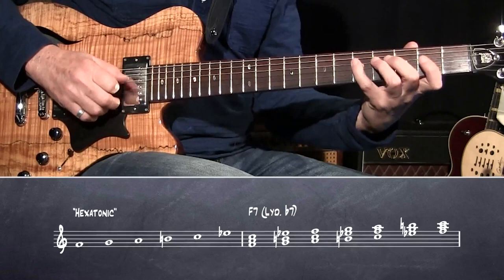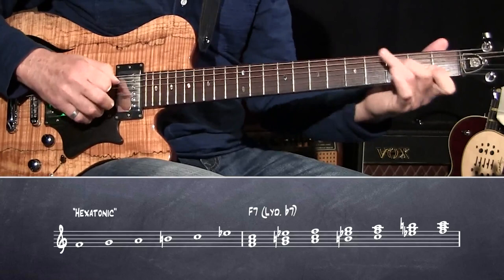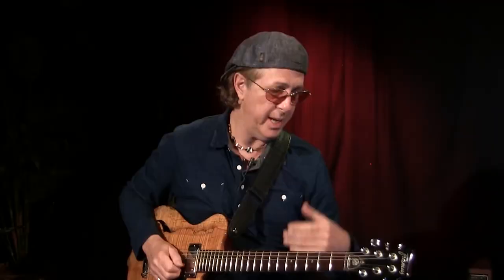Then I arpeggiate it in different ways — or this way, or that way — so you get lines from that.